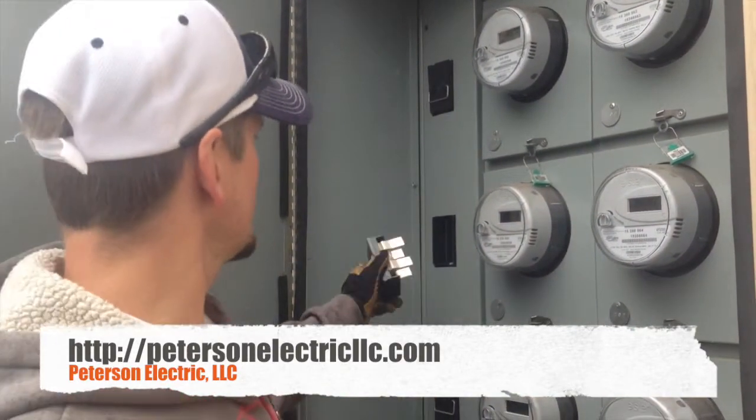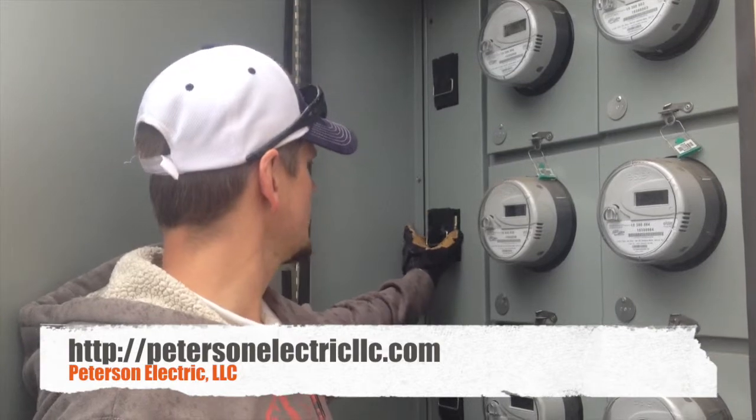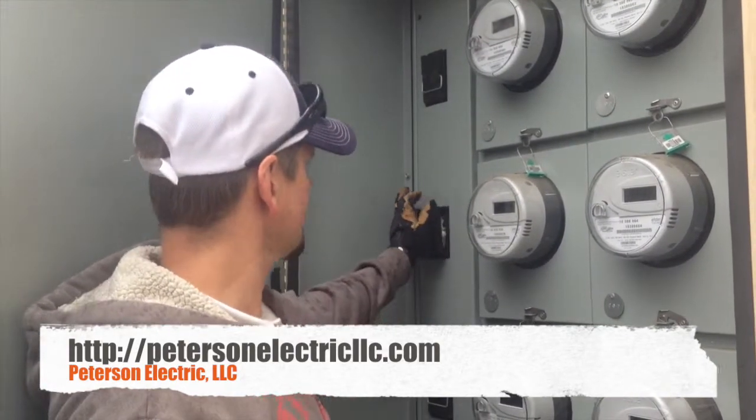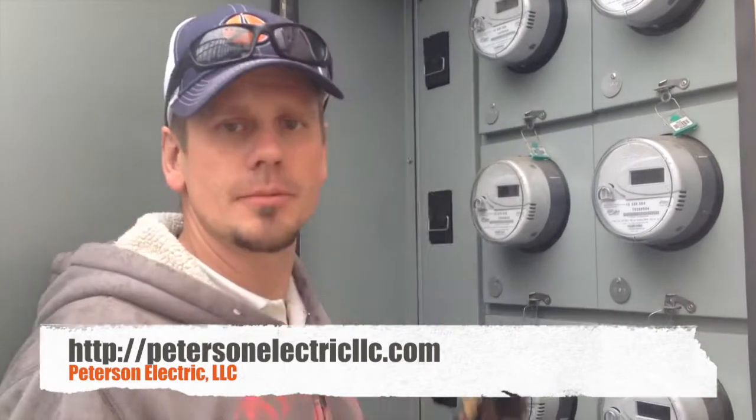Kind of unique, but yeah, we do all kinds of stuff like that — just simple maintenance on things like that for these property management companies. Anyway, give us a call, we can help you.